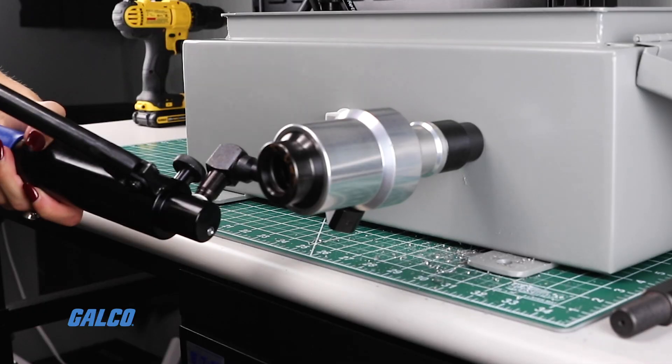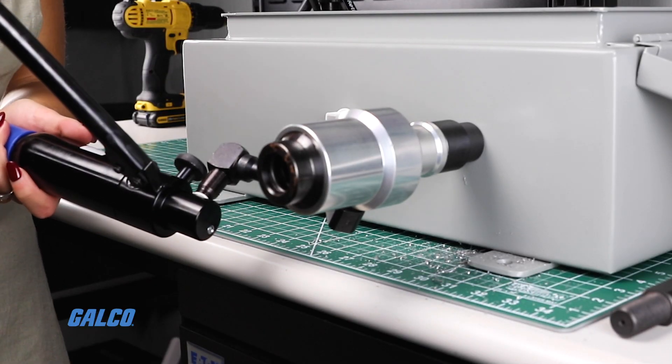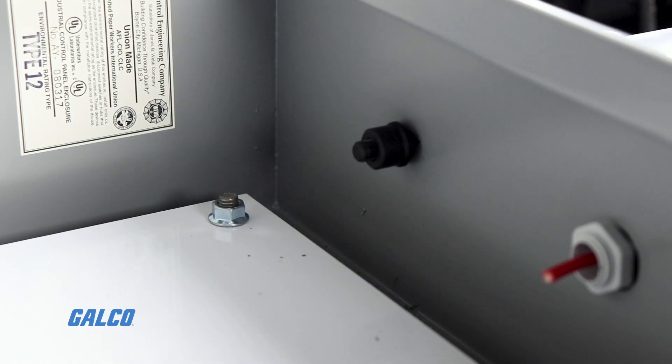Now you're ready to crank the hand punch driver until the punch is through the material. You shouldn't have to use excessive force. If it is extremely difficult, stop and check the tool.